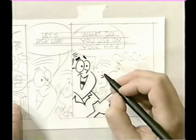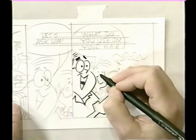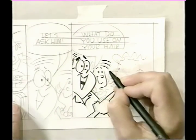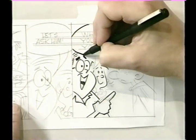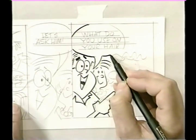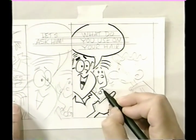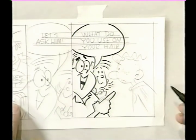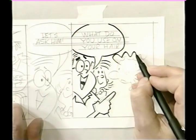Now we'll draw the woman back here. I'm going to ease up on the pen a little bit because I want her to be a little lighter since she's seen in the distance — so I'm kind of lifting that pen and squeezing just a little bit so I don't put too much pressure on it. Now for the balloon — this is called the balloon — that's where the dialogue is placed. And this here is called the pointer, and that lets you know who was doing the speaking. Now I'm going to apply a little pressure, ease up, apply a little pressure, ease up, and do that all the way to the end.